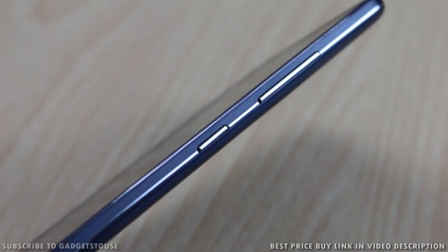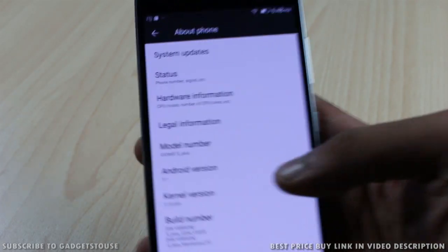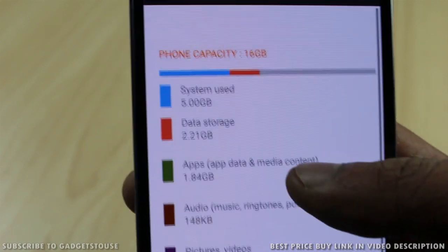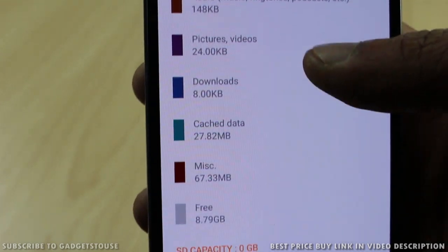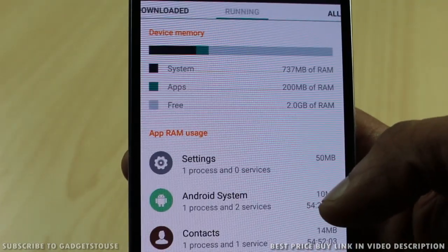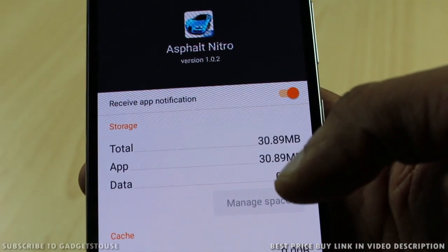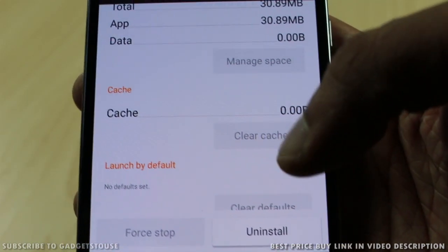On the edges you get the power/sleep key and volume rocker. Both buttons are plastic and give good feedback. The phone comes with Android Lollipop 5.1 pre-loaded with a custom UI layer on top. Storage-wise, it has 16 GB internal storage with approximately 8.79 GB available to the user. RAM is a strong point — you get 3 GB of RAM at 18,000 rupees, with 2 GB available. Some pre-installed apps are present but can be uninstalled to reclaim storage.